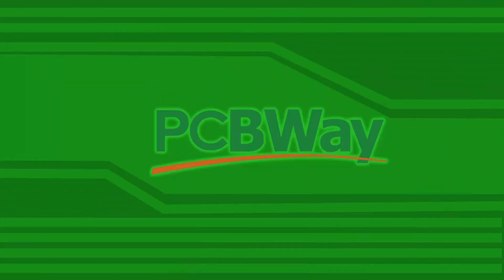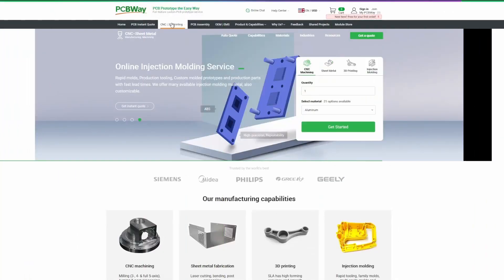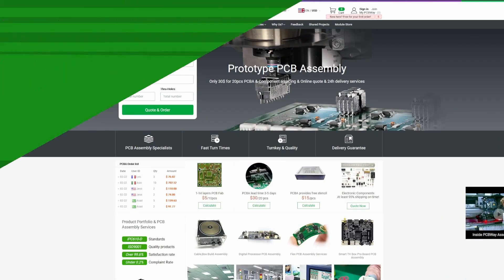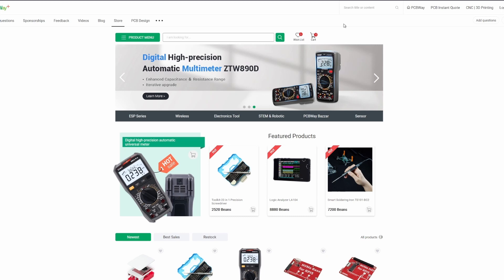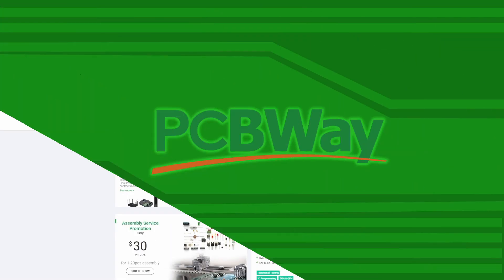PCBWay offers many great services, like PCBs with many options ranging from standard to rigid flex, CNC machining, sheet metal fabrication, 3D printing, injection molding, and PCB assembly. They even have their own store with many great deals. Click my link in the description and head over to PCBWay.com to start your project today.